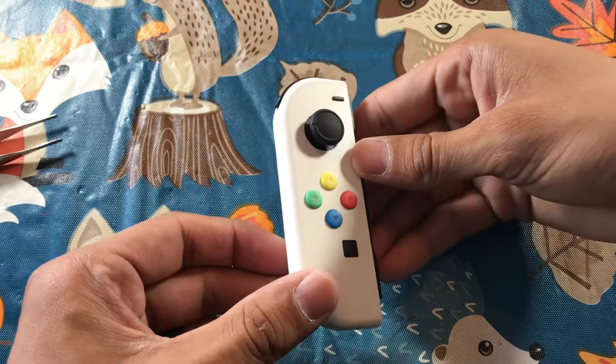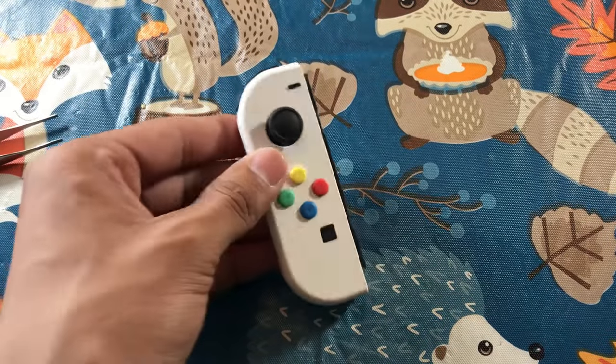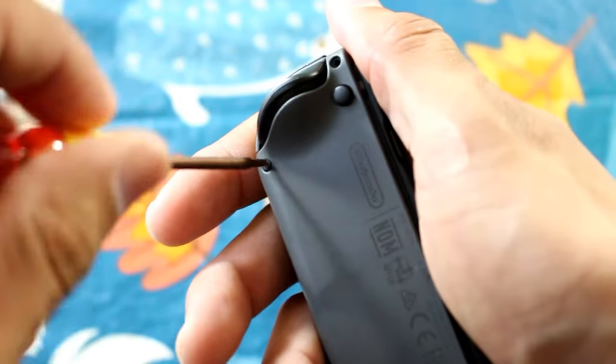Man, does it look good — really nice, crisp feel, looks good, and all seams are closed. That is our left Joy-Con. That's what it looks like compared to the right. So we're going to do the same thing with the right Joy-Con.